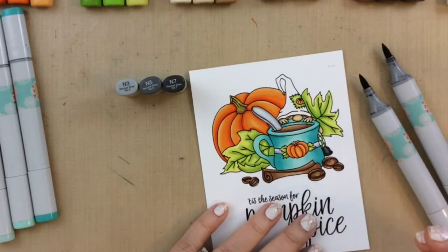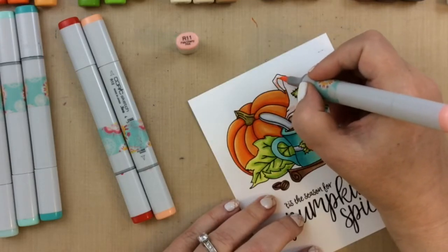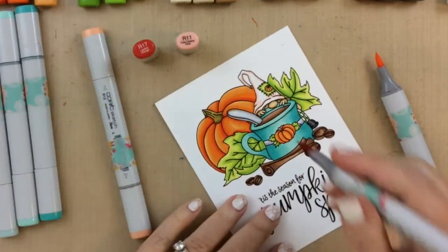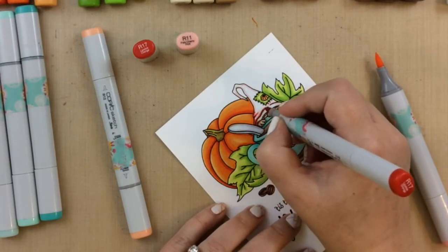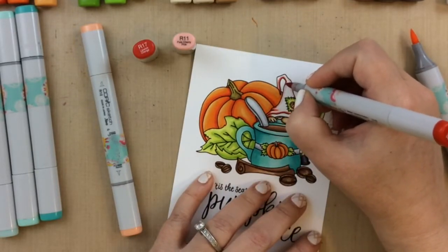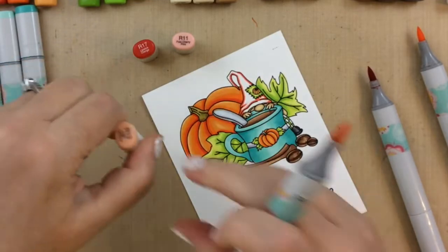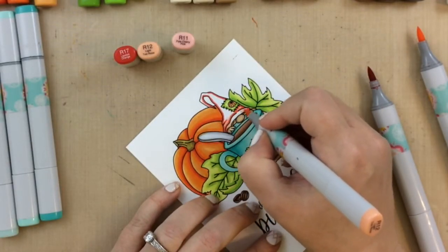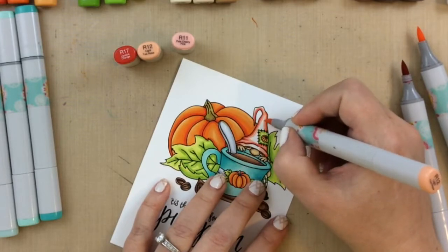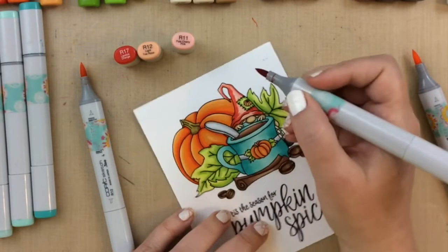Now it's time for the hat. I cut out the part where I was agonizing over colors, and finally I decided to go with my trick: when I'm having a hard time choosing colors, I look at what colors I have and go toward the complement. Because I have those green leaves, I thought the hat should be a variation of a light shade of red. So I'm going in with R11, R12, and R17, going over it multiple times until I get the darkness I'm looking for. We get a peachy pink red in the end, which looks really cute on this gnome.